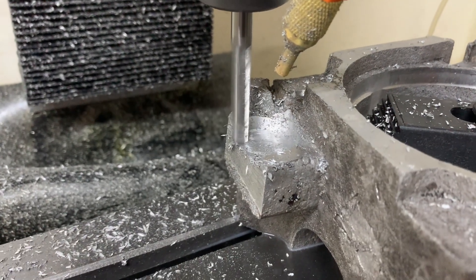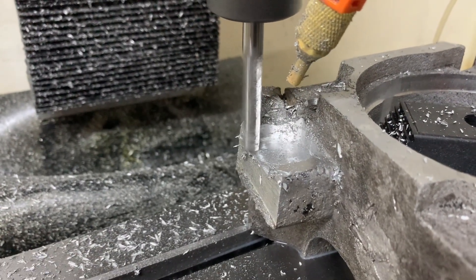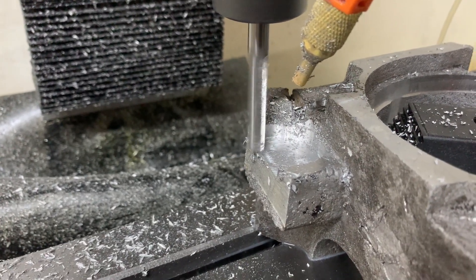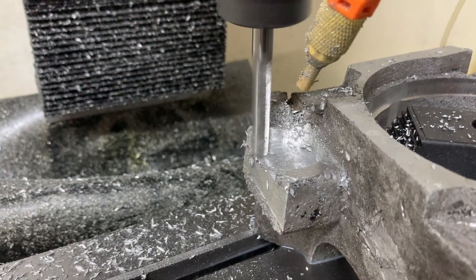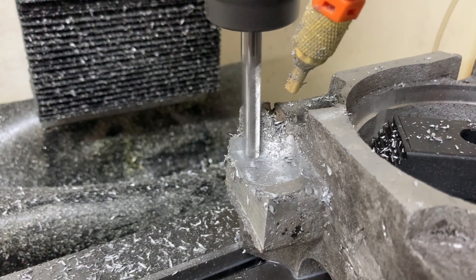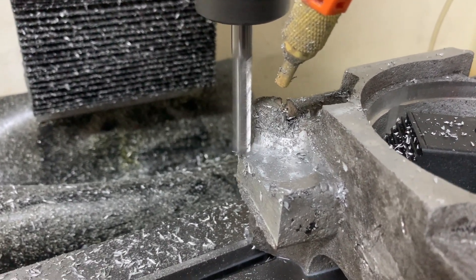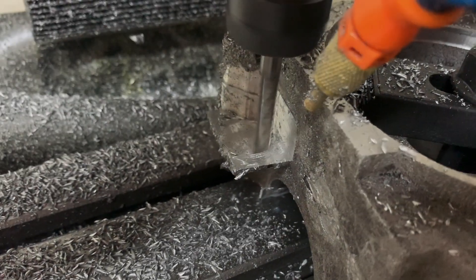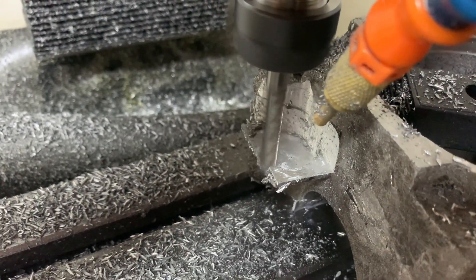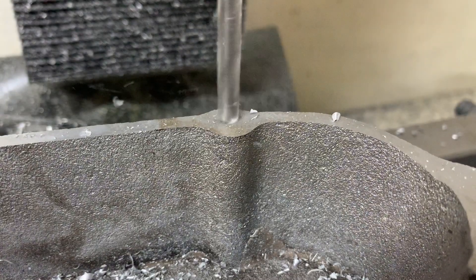The first thing I did was task the 8mm end mill to remove what was left of the sprue. This was fairly straightforward — I'm using an adaptive toolpath with a 6mm depth of cut, a 1.2mm width of cut, done at 4000 RPMs with a 0.055mm feed per tooth. This is pretty conservative, but due to the amount of stick-out I need to clear the case, it's what was required.